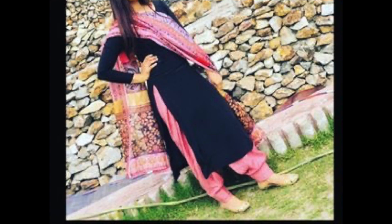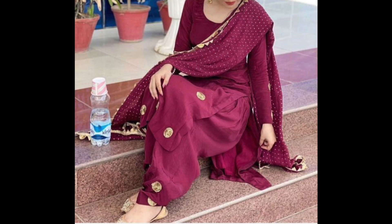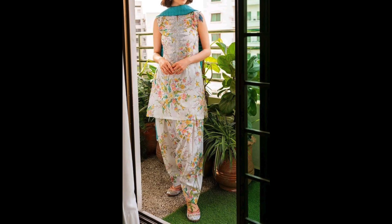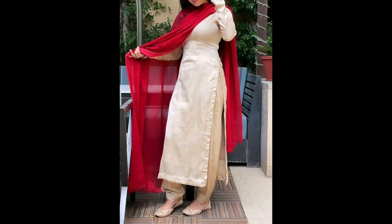Here, you will get to see designs for all of you. You can take color combination inspiration. Mostly, there are daily wear designs which you can try in daily use. You can also try contrast combinations — it looks very good. Fabric-wise, cotton and rayon are great options.